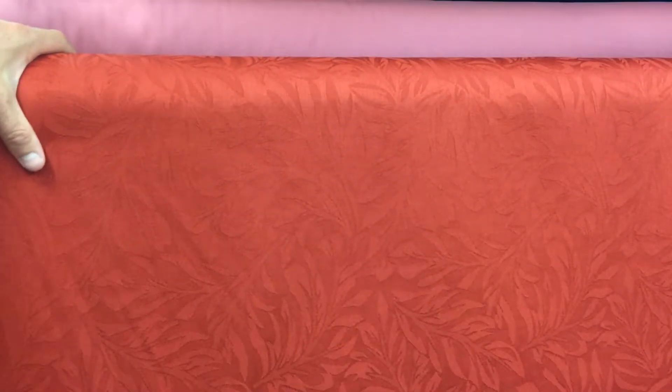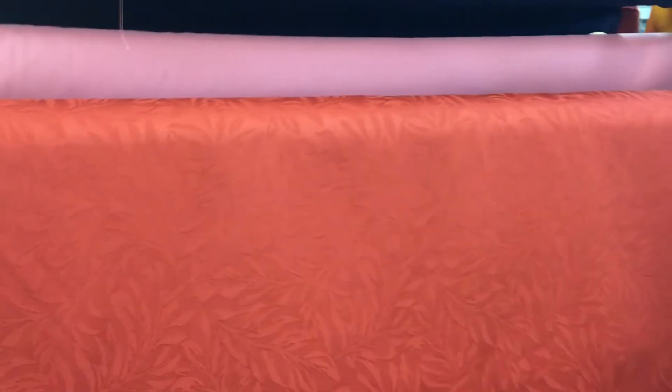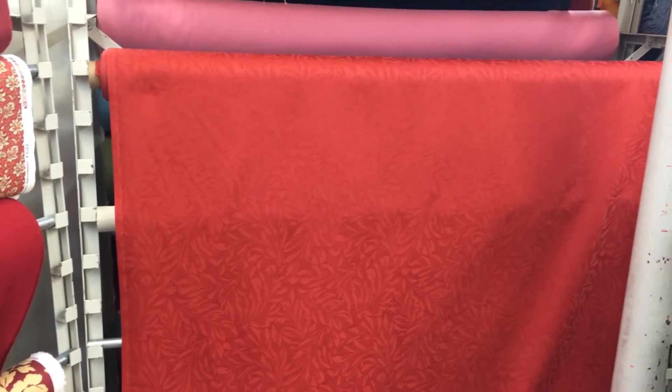We sell it by the yard and the swatch, and again, this is more than durable enough for upholstery, but light enough for drapery, which means you can do almost anything with it when it comes to home decor projects.